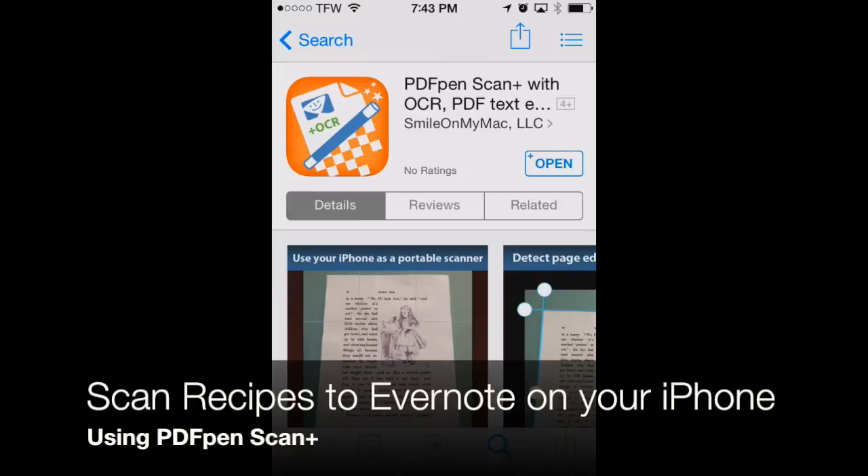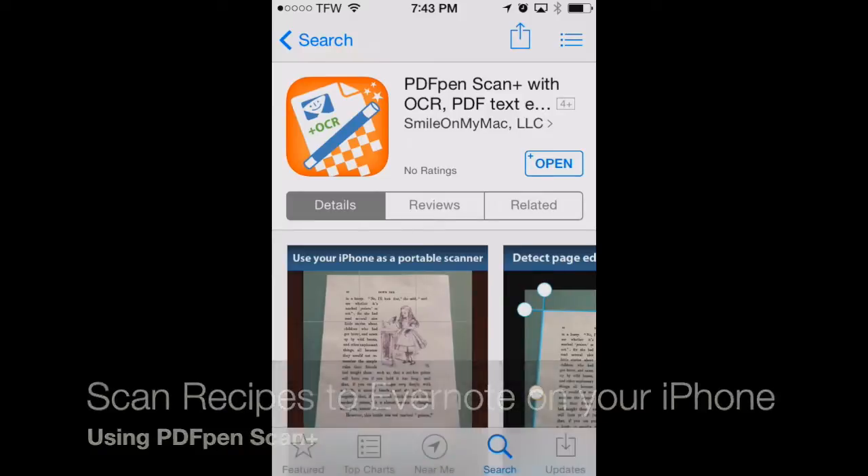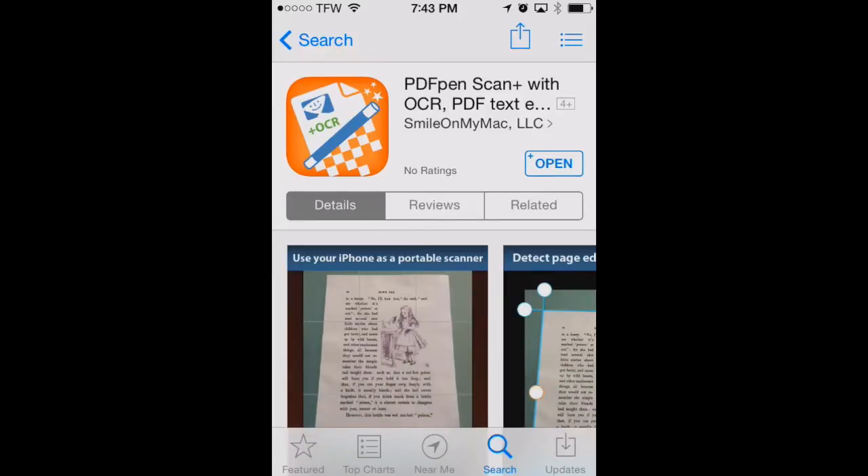Welcome to AppChasers.com. Today we're going to take a look at how to scan recipes that you've torn out of magazines into Evernote. To do that we're going to use the iPhone and we're going to use a neat app called PDF Pen Scan Plus. With this method you can basically collect all your recipes whether they're found on the internet, torn from magazines, or even in cookbooks. You can save all your favorite recipes to Evernote.